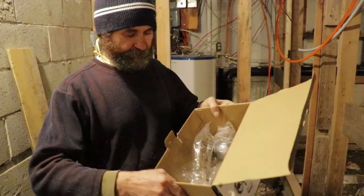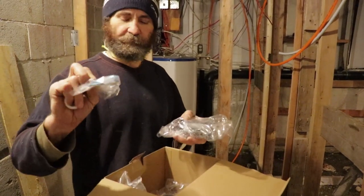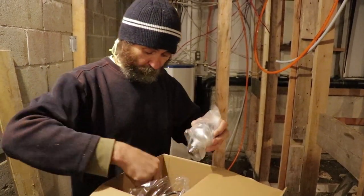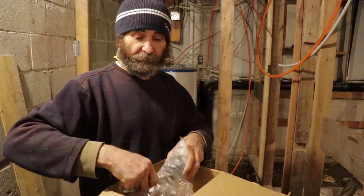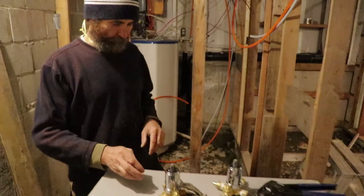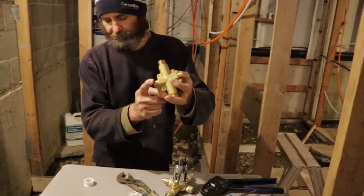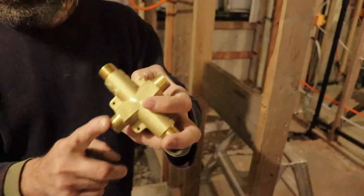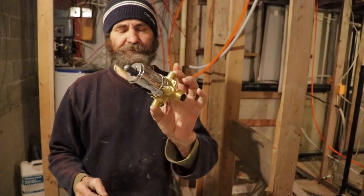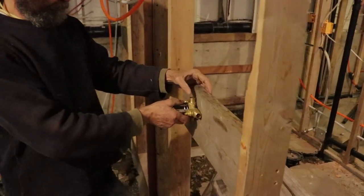We come here, this is the whole set — we have all the cover. But today we're just gonna install the body part of this faucet. Once you look here, it indicates this side up, the other side down. This is the body of the shower faucet, we're gonna install it right there.